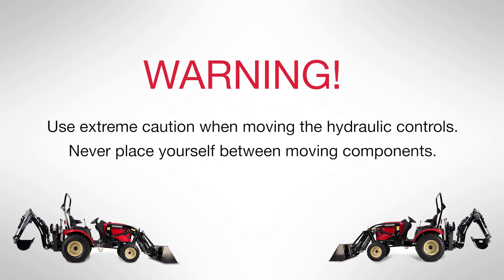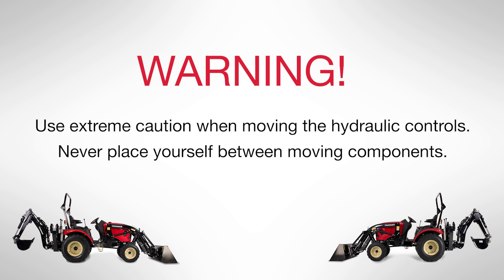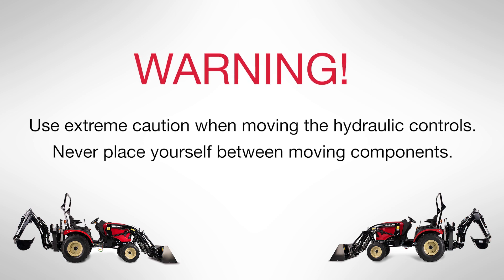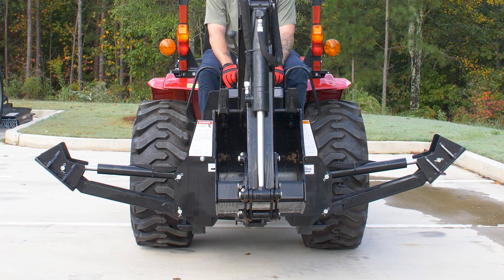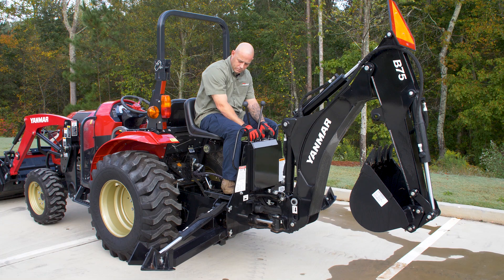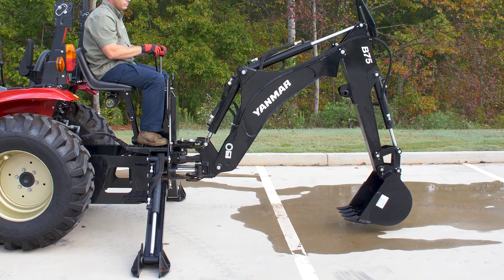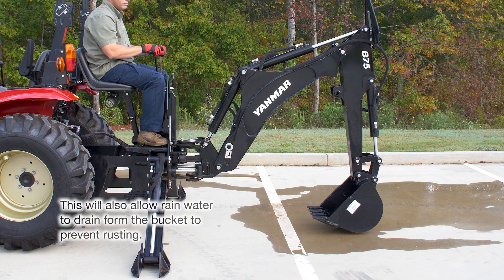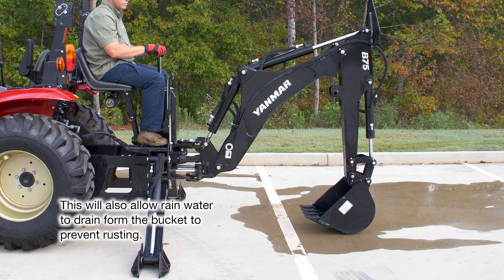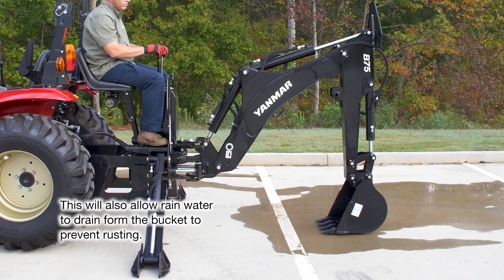Warning: use extreme caution when moving the hydraulic controls. Never place yourself between moving components. With the tractor running, center the backhoe boom in line with the tractor. Lower the stabilizers enough to take the weight off of the subframe pins. Then lower the backhoe boom and arm, forming a 90-degree angle, and rest the bucket on the ground. Remember that having the bucket flat on the ground will assist in removal and reinstallation.